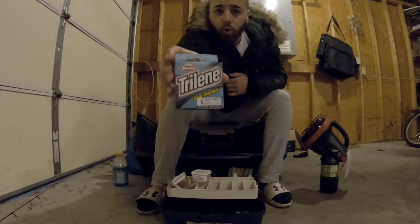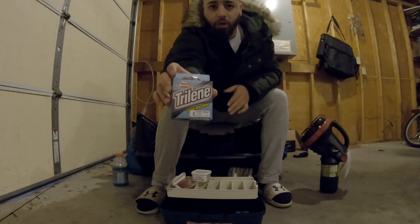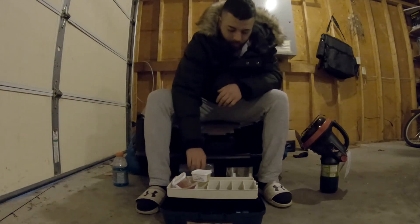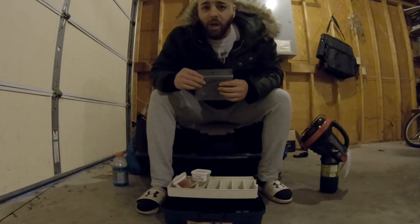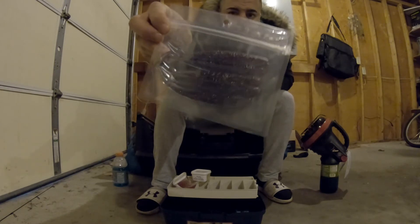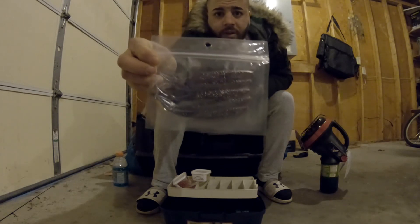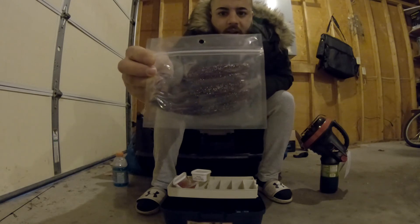I got you some six pound cold-weather Trilene — a very versatile line. Six pound you can use for panfish all the way up to walleyes and bass. Last but not least, as a bonus I'm throwing in some Nate Bates minnows. These are identical to the finesse minnow by Lunker City, a little bit bigger though — these are five inch. I'm not sure what color pattern that is; I'll have to ask Nate.